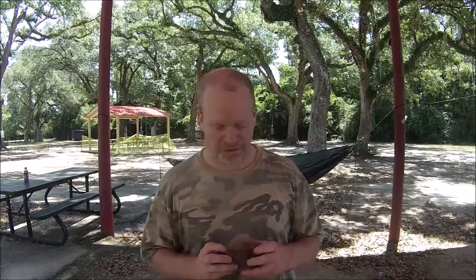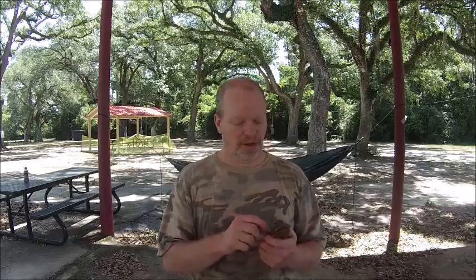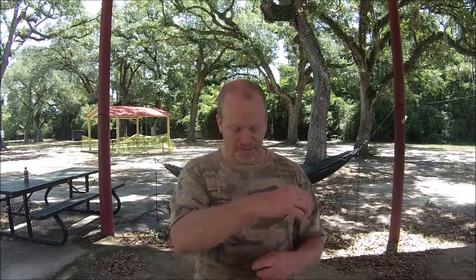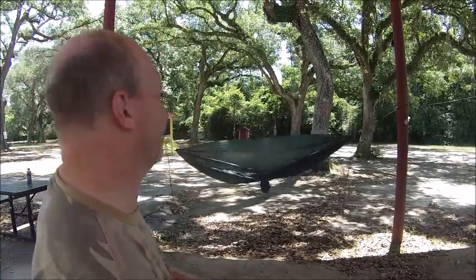Now it all depends on who you are — everybody uses different knots, everybody uses a different system. The system I recommend is your system. Your system is always going to work; you can't beat that. You can listen to others, but remember I'm not forcing you to do it my way — I'm just showing you the way I do it.